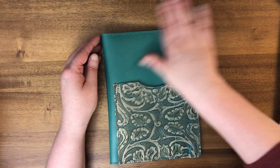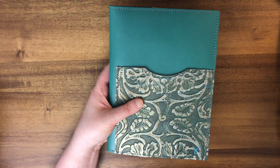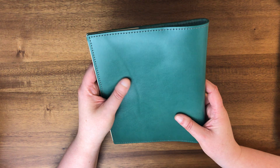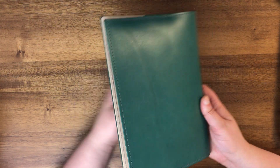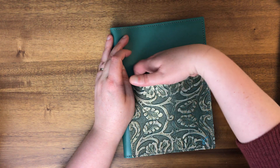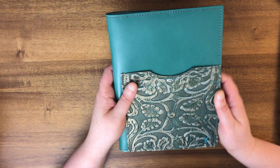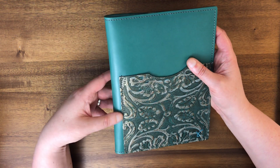I've forgotten what this is called, but I will make sure I figure that out and put the name and the link in the notes below. This is a special edition and it's in a really beautiful teal color. And then it has this embossed teal pocket in the front — that's really super pretty. This teal is super smooth.